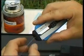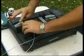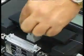Splicing is performed on the ground. Once the ends of the fiber optic cables have been spliced together, any excess cable is rolled up and secured in the splice box along with a splice cassette.